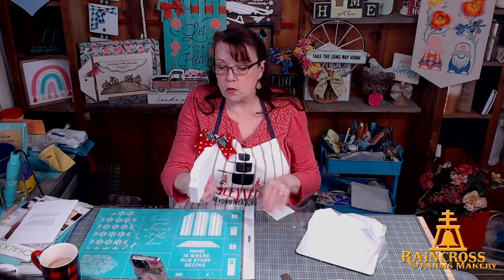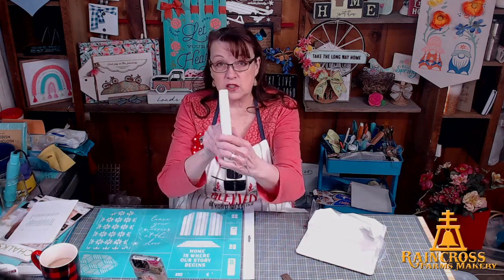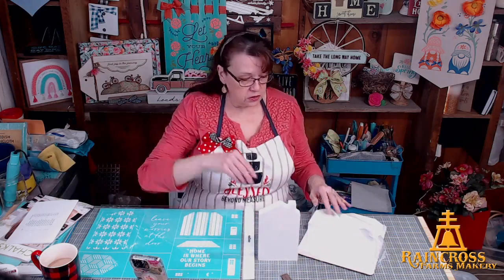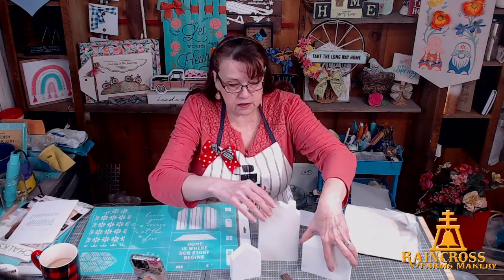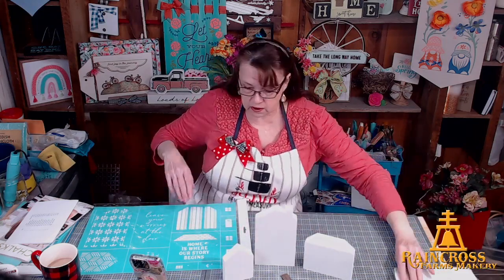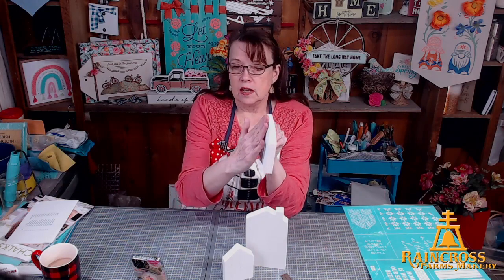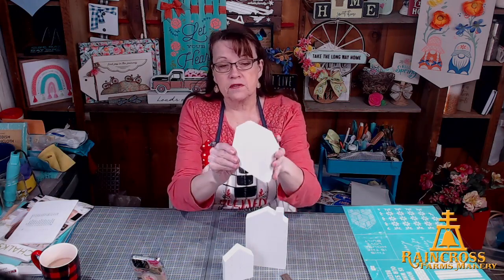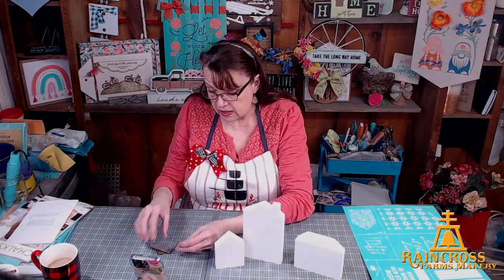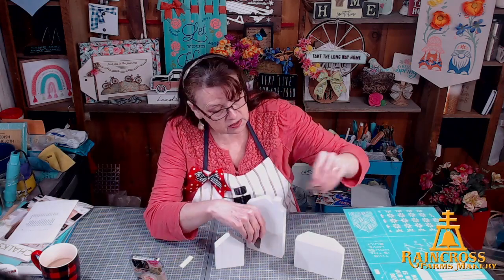This is really good quality wood — maybe three-quarters to seven-eighths of an inch wide — so it's wide enough to stand on its own. You can put it on a shelf or in a tiered tray. It comes with three house cutouts: the papa house, the mama house, and the baby house. One has a little chimney, and one has a beveled edge front and back on the roof, giving it a little dimension.